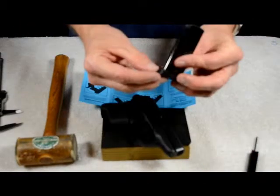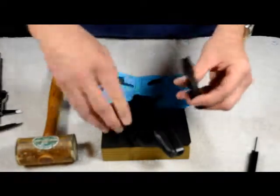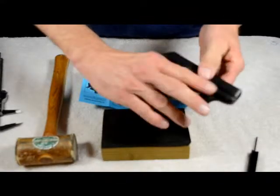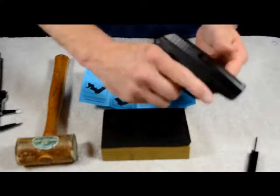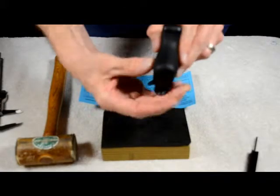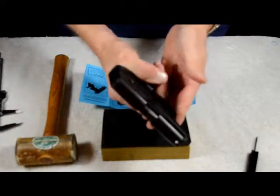Combine that with what I like to call the magazines with the pinky rest — call it whatever you want, but everyone seems to know what I'm talking about. It just makes it a lot more comfortable. Got the wider, fatter grip — it's really nice.